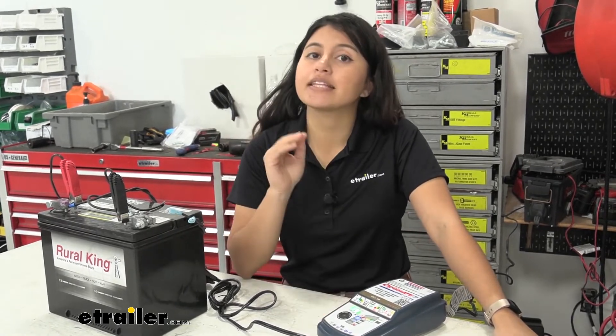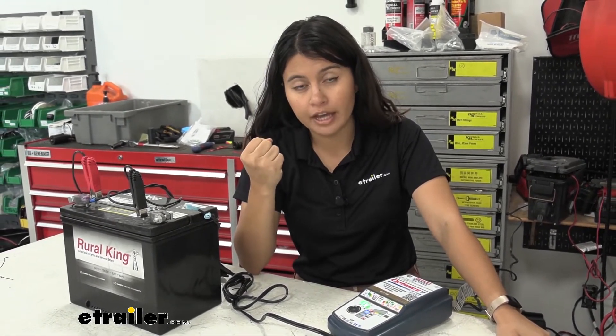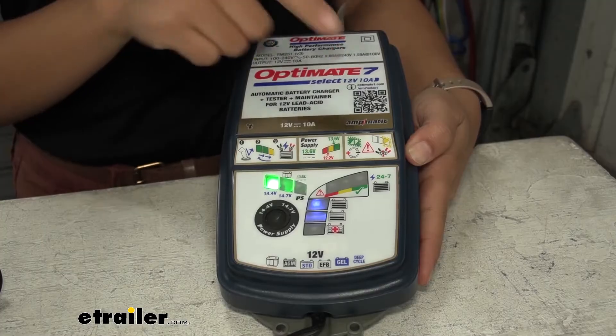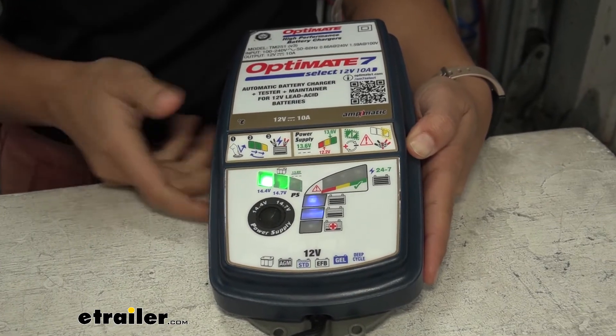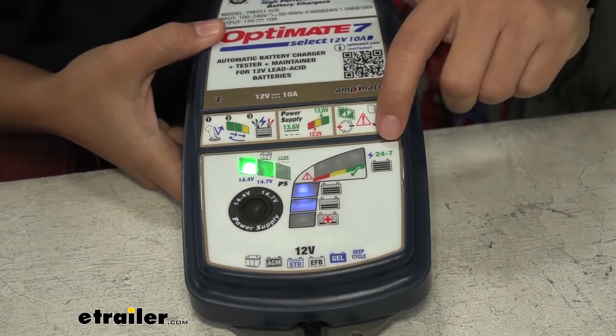Step eight is the test after charge. After charging up your battery, the charger automatically tests it to make sure it can hold that charge. If it doesn't pass, it automatically repeats through those steps to double-check and make sure your battery is doing okay.